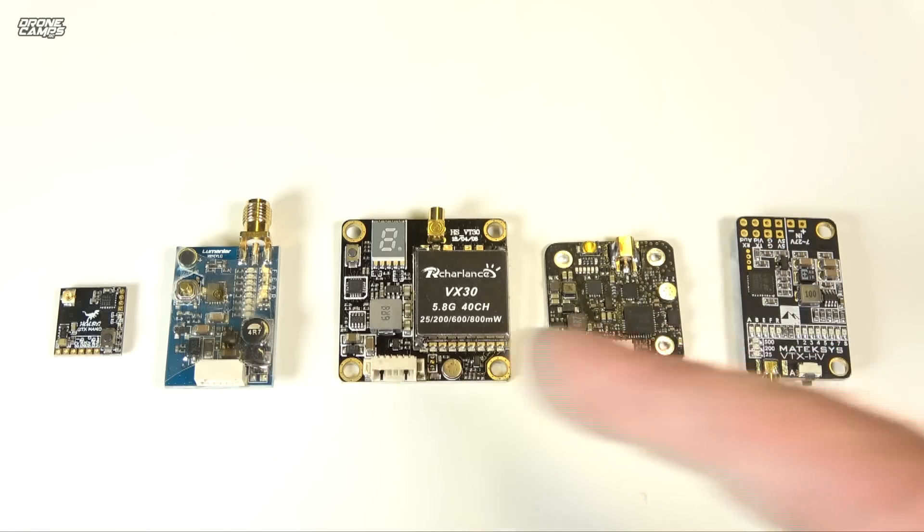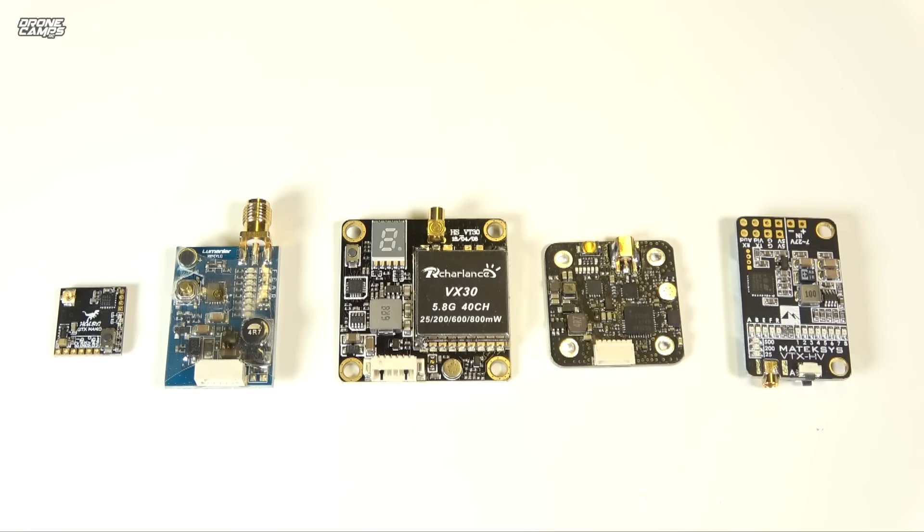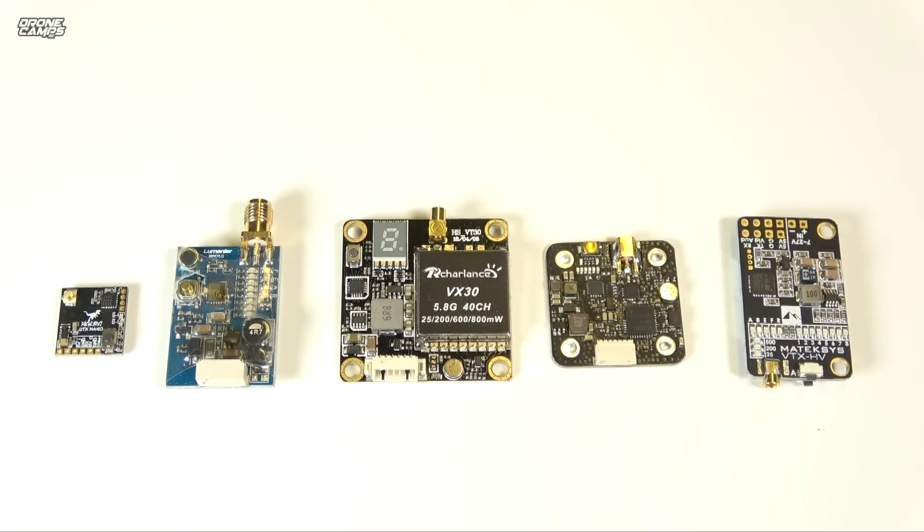These little guys get super hot on the bench. Some of them have built-in temperature sensors and will actually turn off to save themselves from melting. But if you're out flying in close to 100-degree weather and you leave your quad plugged in for more than five minutes without flying, it needs that extra cooling from flight to keep from overheating. A lot of them don't have any type of temperature sensor, and I've had tons of these burn up right on the bench — you don't even know it until the video starts to go out.